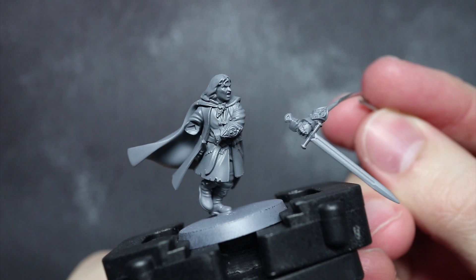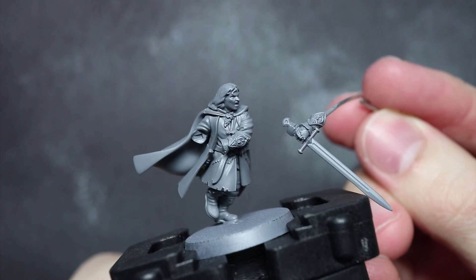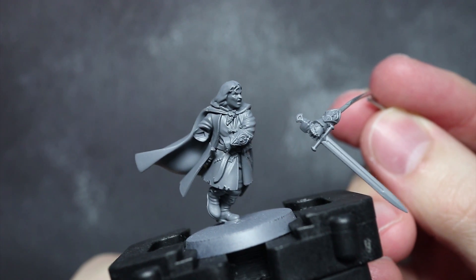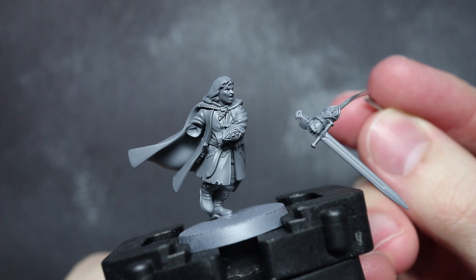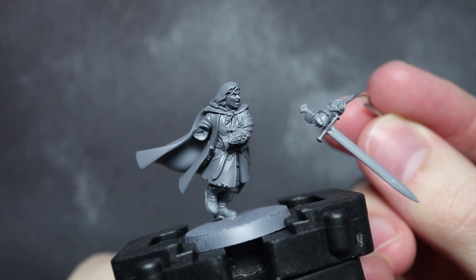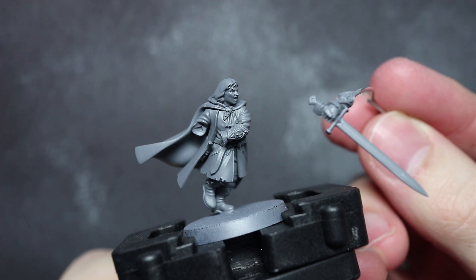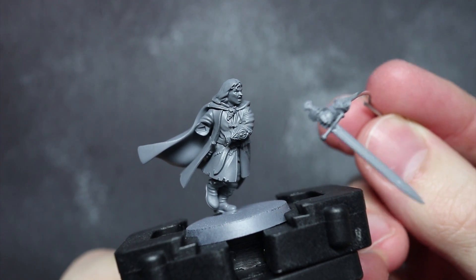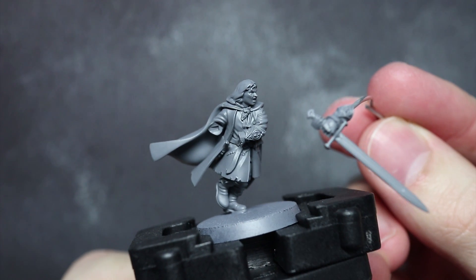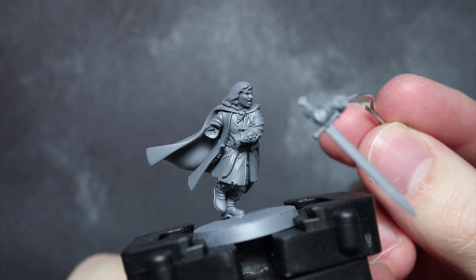Before we can begin painting, we first need to prime. I've chosen grey as my base colour as it will really help with applying the various midtones of the miniature. I've also opted to use an airbrush primer, but feel free to use your own brand and method. I've only partly assembled the miniature and have kept Aragorn's sword hands separate, attaching a length of wire by drilling a small hole into the rear of the forearm with a pin vise and supergluing a length of 1mm wire to it.